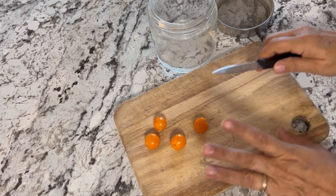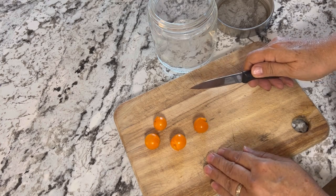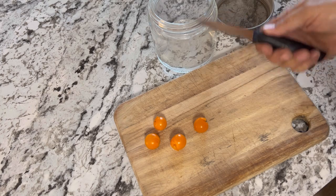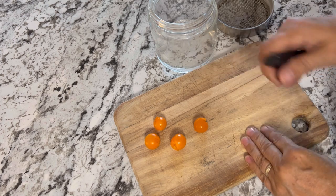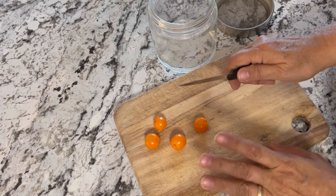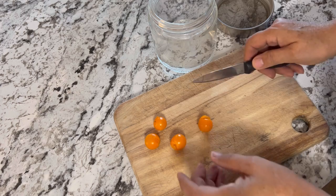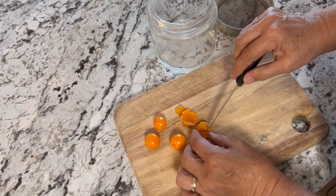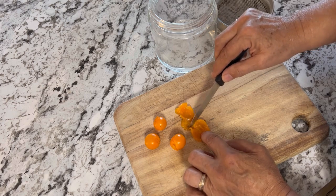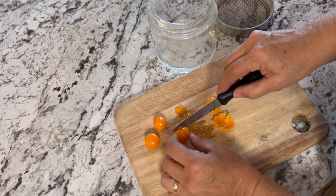A couple more weeks have gone by and it is now mid-September here on the prairies. We still have not had a hard frost at night, so it's been a really long growing season for us compared to other years where sometimes it can be wiped out right at the end of August. I've been leaving my tomatoes out on the vines and picking them daily as usual. These Sun Gold tomatoes are getting super ripe — they're starting to split, and I think it's time to start collecting the seeds.